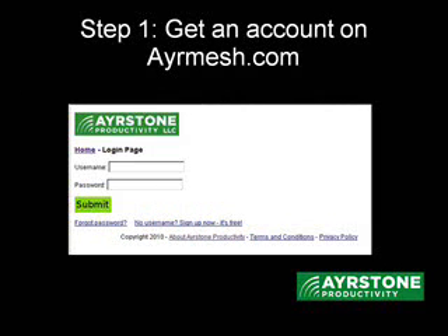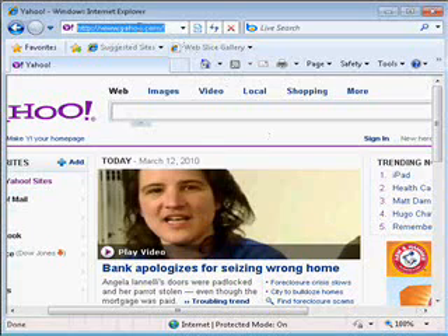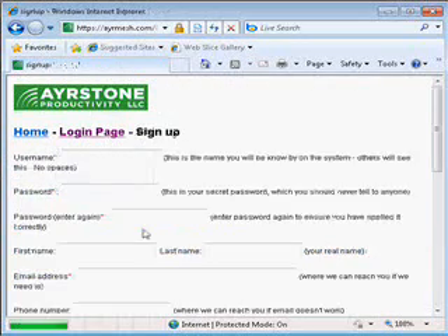The first step is to get an account on AirMesh.com. To do that, start a browser on your computer, and up where you type the address, put airmesh.com — A-Y-R-M-E-S-H dot com. That'll take you to the AirMesh website. Once you're there, click on the link that says no username, sign up here, it's free.